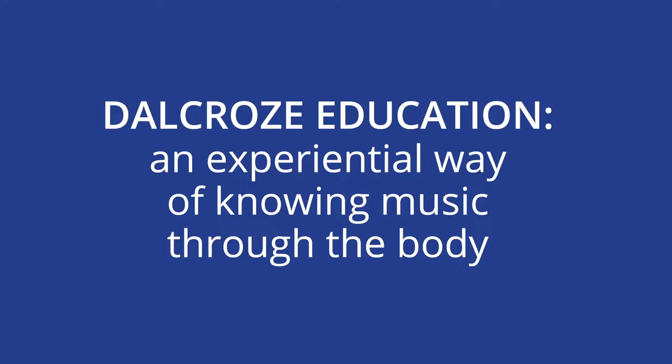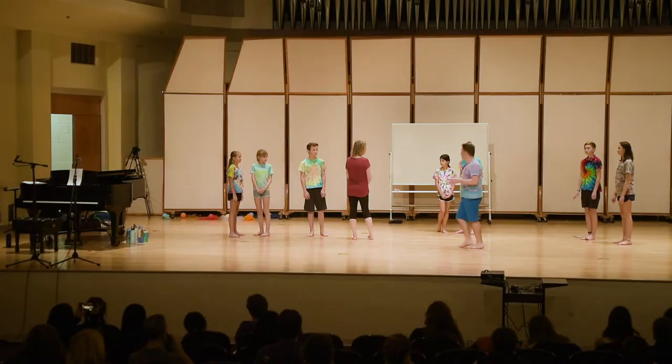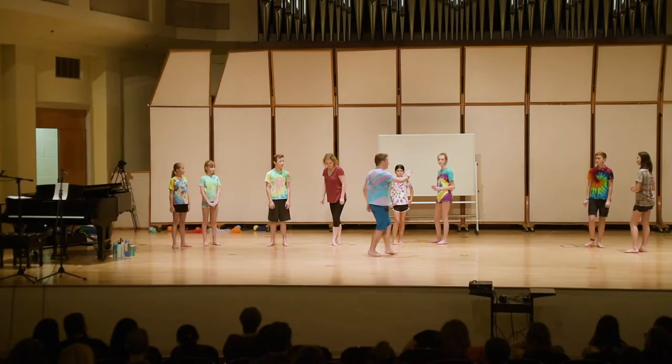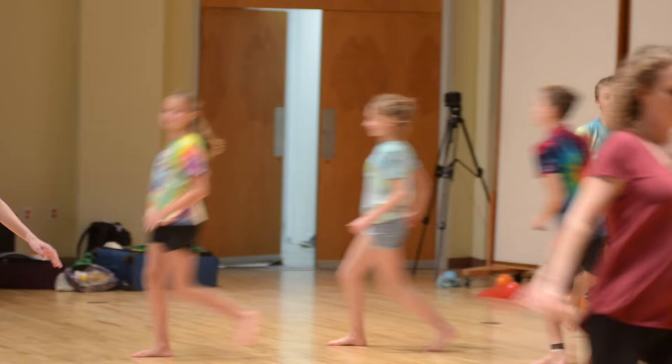I'm going to play a pattern on the piano, and I want you guys to figure out a way to show me that pattern in some way. Really use your entire body for this, alright? And when my music changes, I want you to say goodbye to your partner and I want you to move through the space. But use the whole space — whatever I play, I want to see it in your body. Got it?